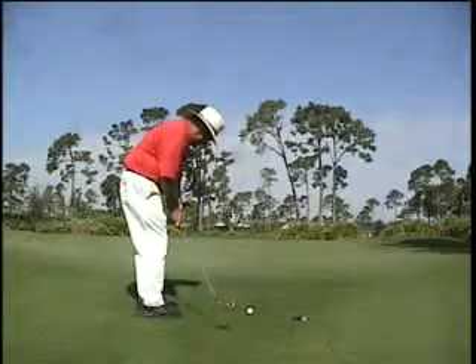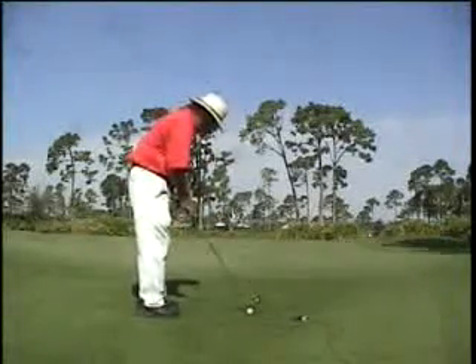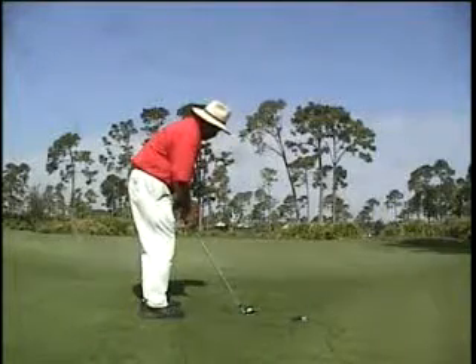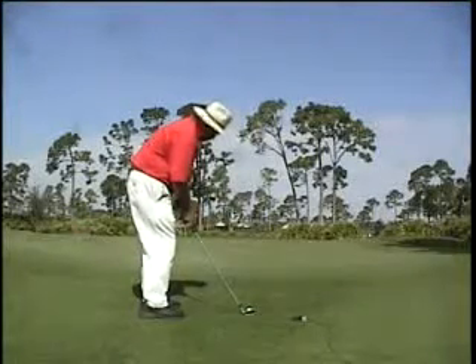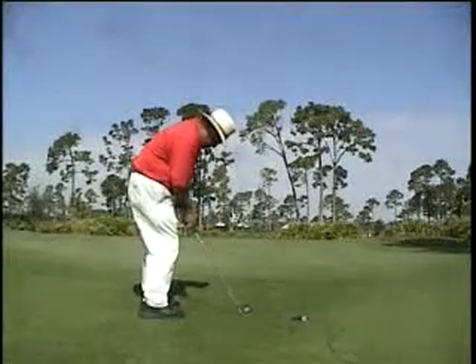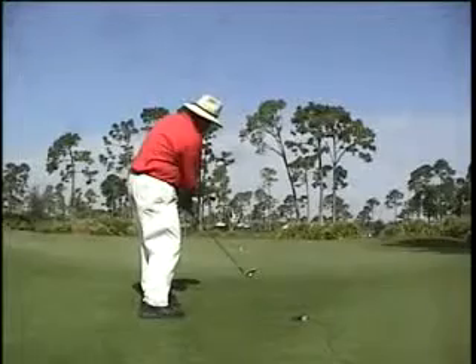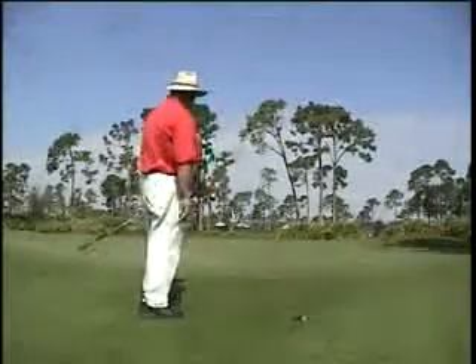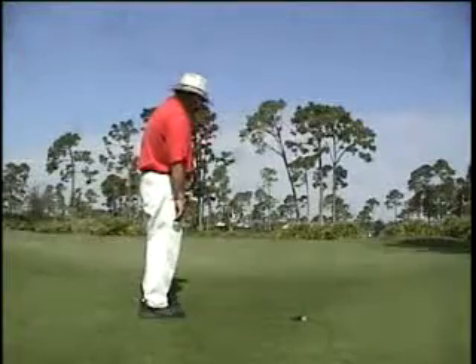Weight stays on the left side, hands well in front of the ball. Again: club head behind the ball, weight on the left side. I take my practice stroke. I'm aiming right now. I hit a third on the green and the ball landed about five feet short of the pin.